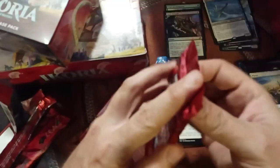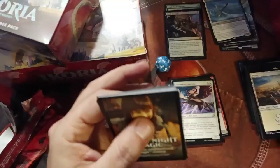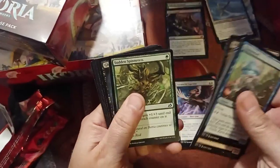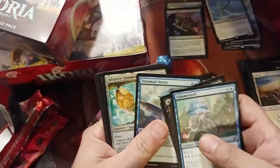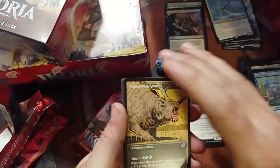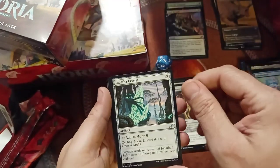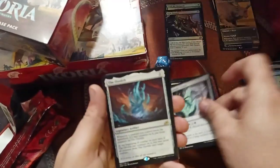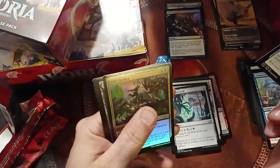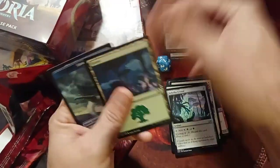Alright, we've got two packs left in this pre-release. This has been crazy already — I've got Yorions coming out of everywhere. I can definitely afford to build a Yorion deck. I got another alternate art — the Trumpeting Gnar. Liger. Crystal. Ozioff. I got a foil Dire Tactics. I've got quite a few foils in here.